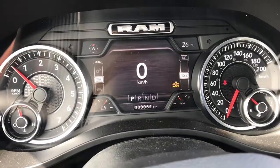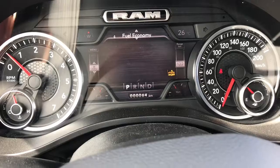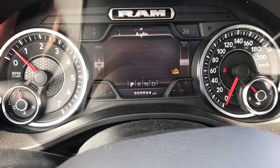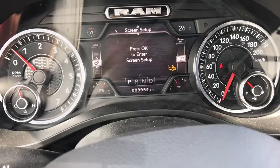We've got our full LED dash right now displaying a digital speedometer. You can also have your vehicle information displayed, driver assist, fuel economy, trip information, trailer tow information, any audio that is playing, any messages you have stored, as well as overall screen setup.